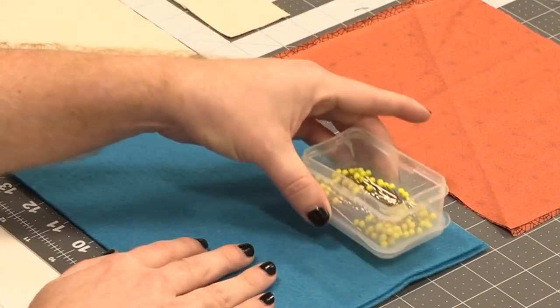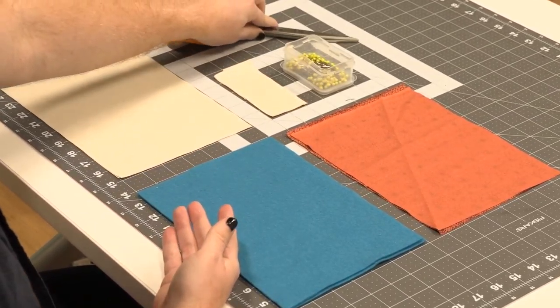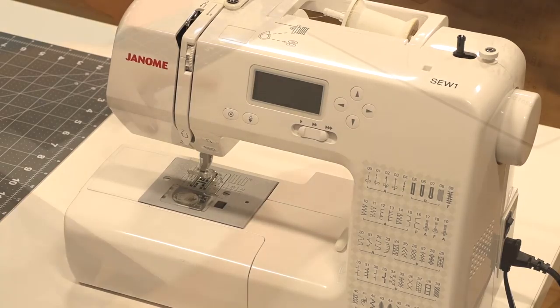Here's some of the things that you'll have to provide: sewing pins, scissors, and if you have a sewing machine you will need that, or you will have to use some sort of hand sewing needle along with thread.